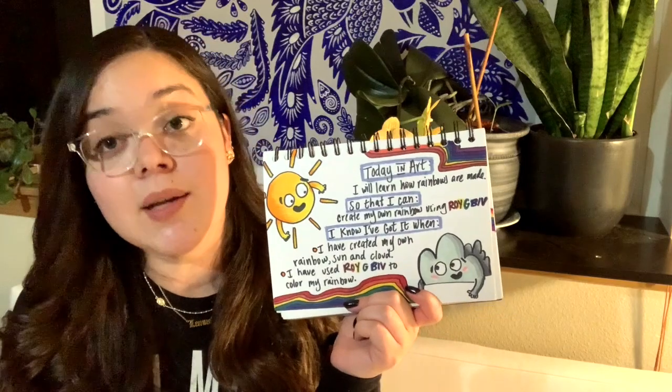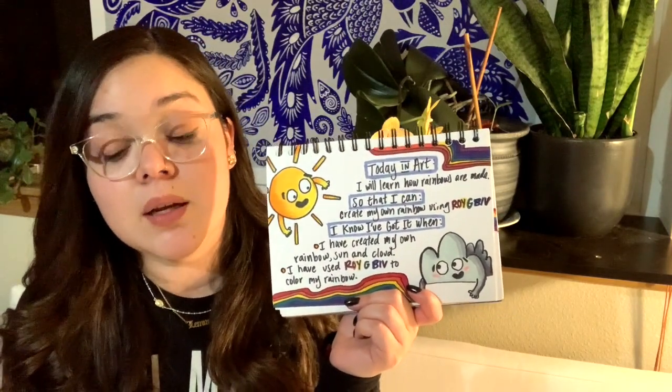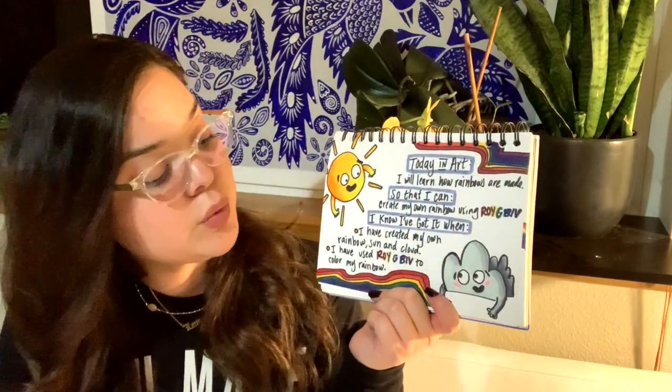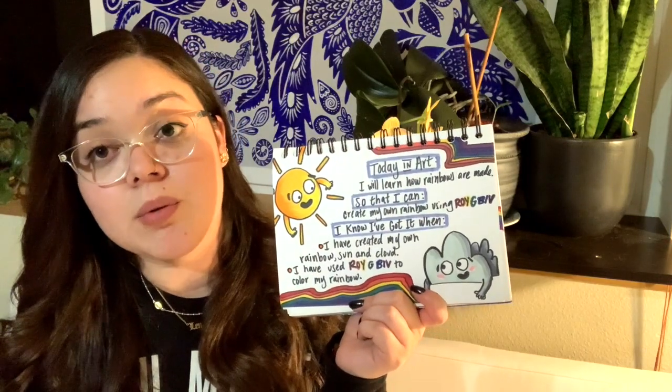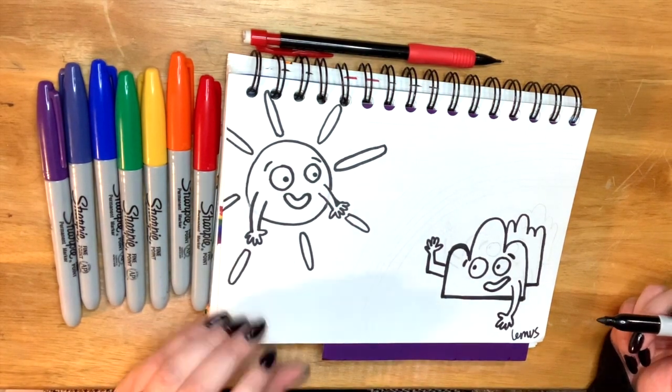I know I've got it when I have created my own rainbow, sun and clouds, and I have used ROYGBIV to color my rainbow. Y he usado la orden de ROYGBIV para colorear mi arco iris. Okay, so we're going to start the drawing. Vamos a empezar la parte de dibujar. And then we're going to make our rainbow. Y ahora vamos a hacer nuestro arco iris.